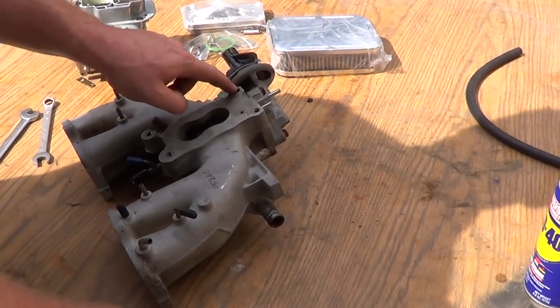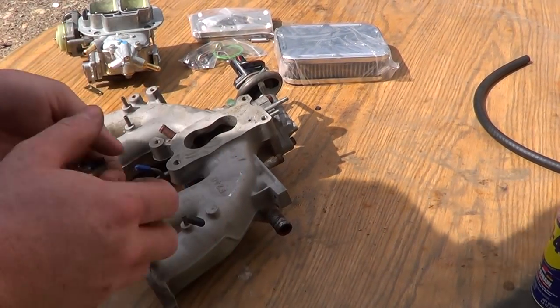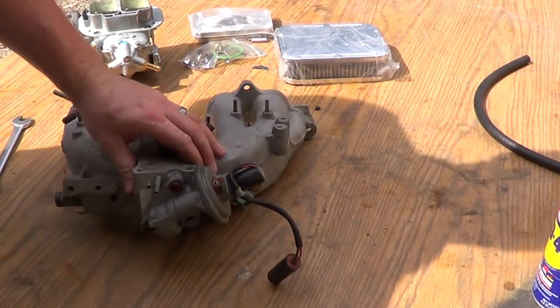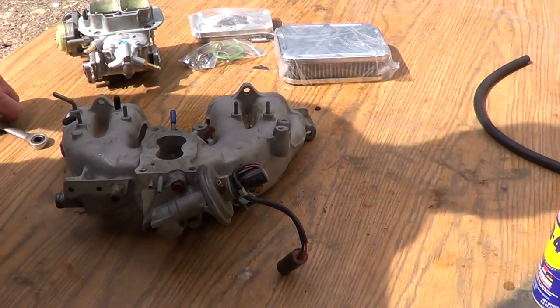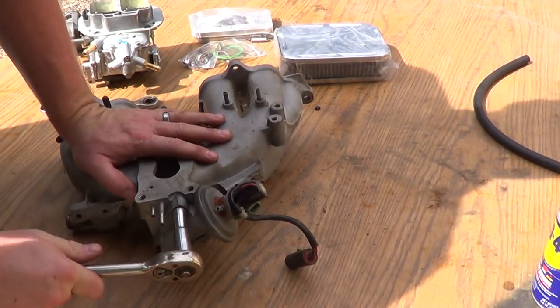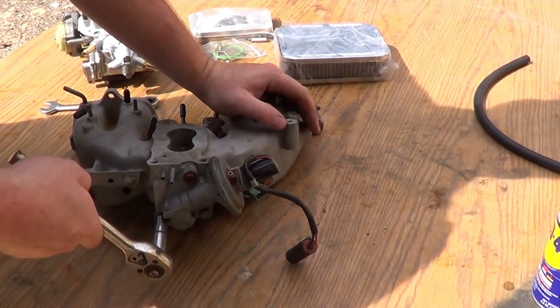Once you remove all the studs — mind you, these are 12mm — I'm not even worried about taking that off because I'll never use them again. Now, remove your EGR valve, please. Because once you install a Weber, you no longer need it.